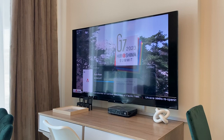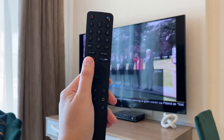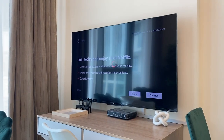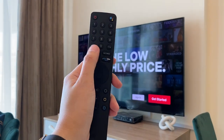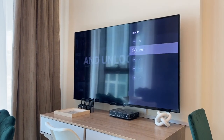If you want to switch to Netflix, use this remote and press the Netflix button. To go back to TV channels, use this remote, press Input, choose HDMI1, and press OK.